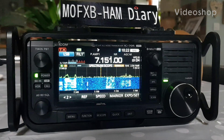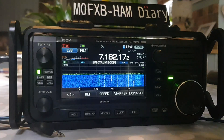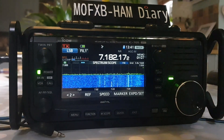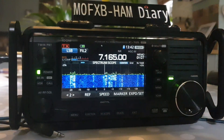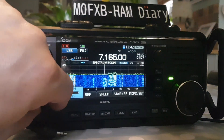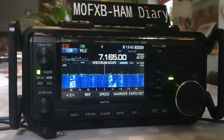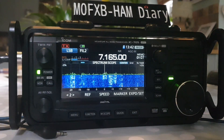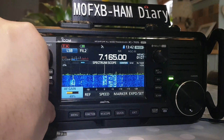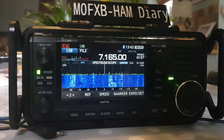Welcome to my videos on the ICOM IC-705. I thought we'd have a look at the filters on this ICOM 705. So we're on 40 meters — a bit of activity there. At the moment no filter has been changed, although we are on filter number two, so whilst they're talking let's change filters.